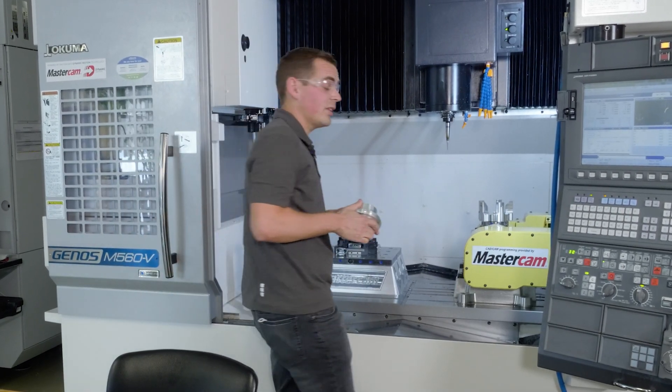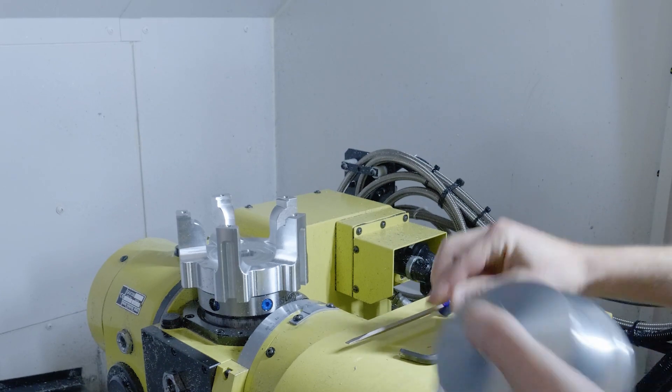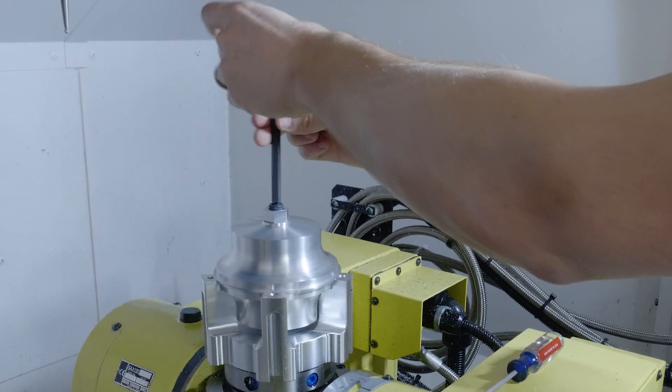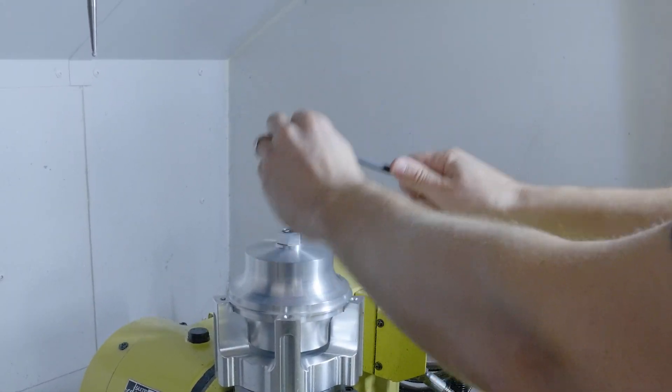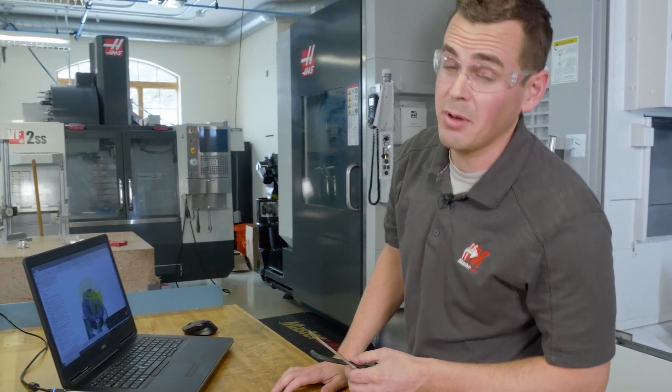Let's get this bolted up and start roughing on it. If you're not a confident 5-axis programmer, you may lean on what you already know and the resources you have — creating planes and 3+2 roughing. So let's start with that. 3+2 roughing is definitely a viable option for this project.